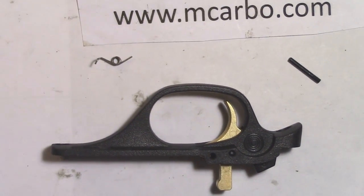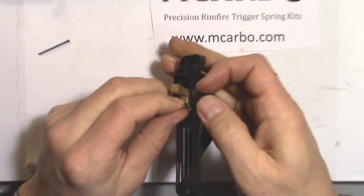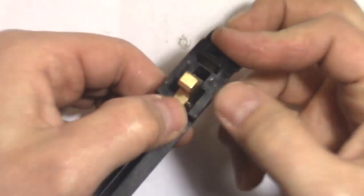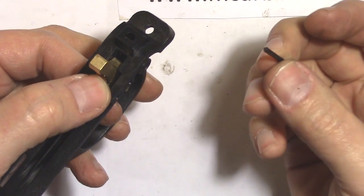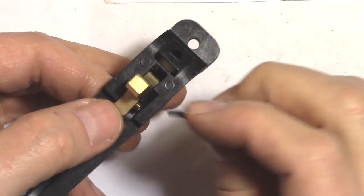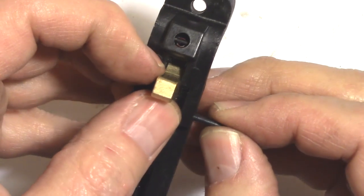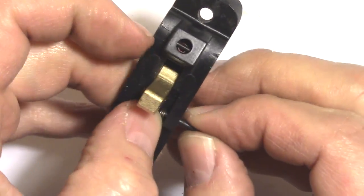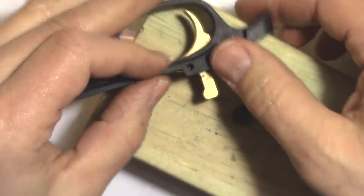Here is the kit replacement spring — it is a finer gauge wire. Put it in place and reinsert the pin. One end of the pin is deformed, so turn that away and insert the smooth end in first. Compress the spring a little bit and move the trigger forward as the pin goes through.